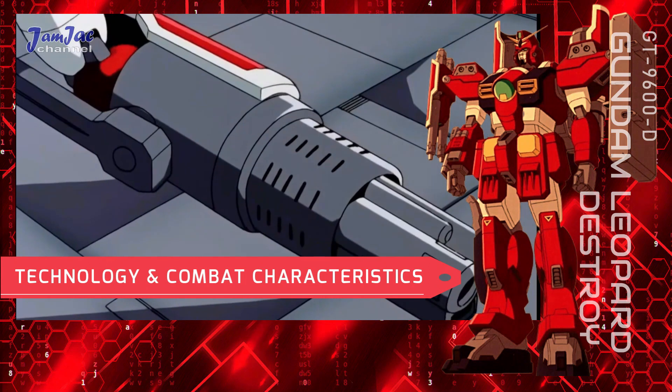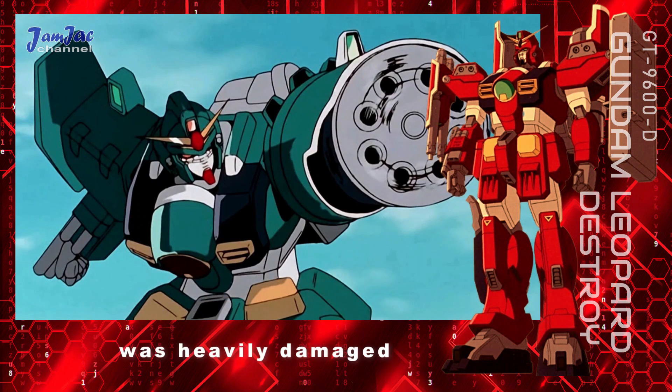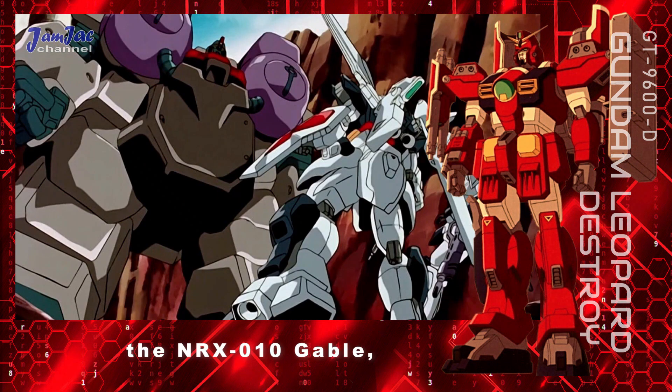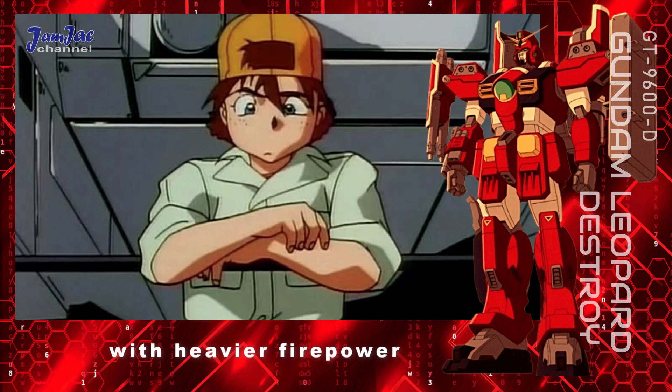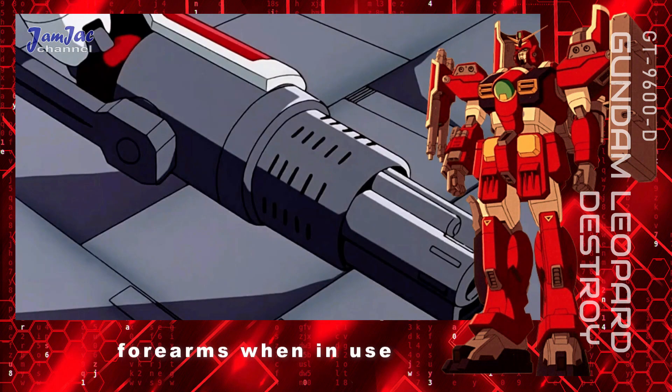Technology and combat characteristics. When the GT-9600 Gundam Leopard was heavily damaged in battle against the NRX-010 Gable, it was repaired and upgraded by Kid Salsamil with heavier firepower and a new paint job. The inner arm gatling has been replaced by the twin beam cylinder, a pair of beam firearms that fold over both forearms when in use and are stored on the backpack when not in use.